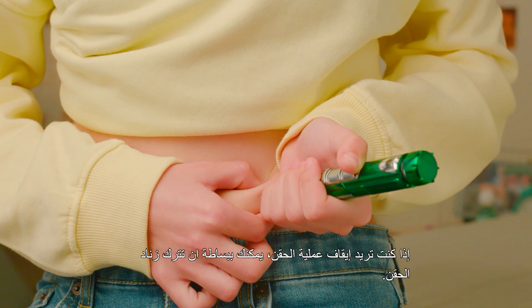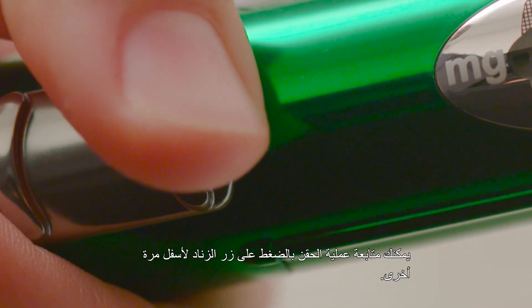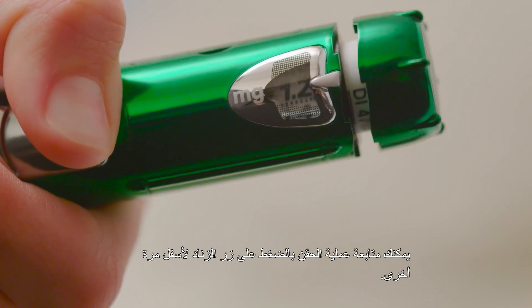If you need to stop the injection, just release the sliding button. You can resume the injection by pushing the sliding button down again.